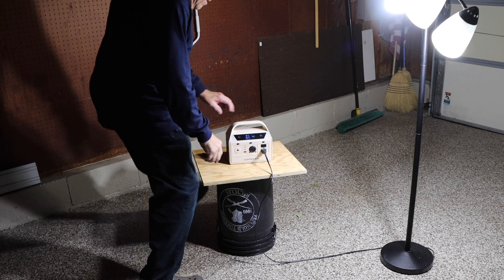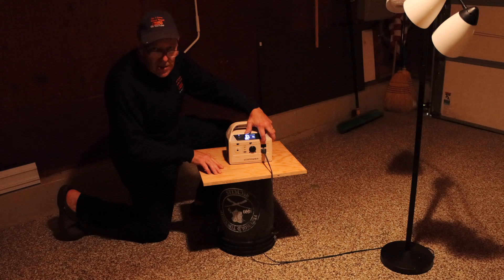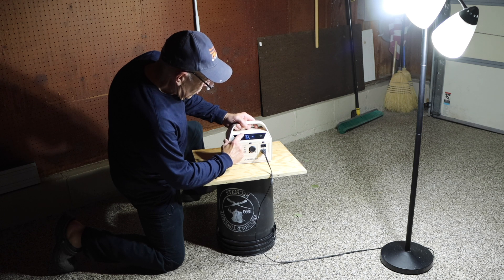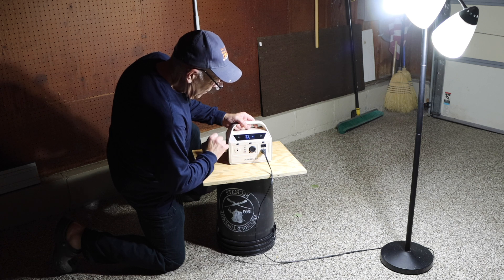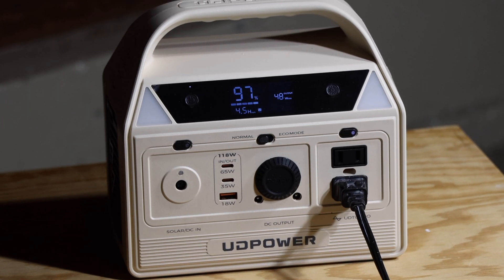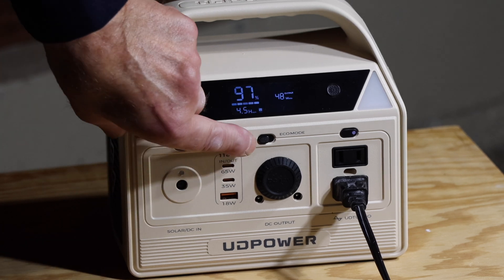Let me show you what it looks like when we turn it off — it goes dark. Let's turn it back on. According to the display, we're at 97% charge, the output right now is 48 watts, and it'll run for 4.5 hours. The display tells you how long you have and how much power you're using. You can also plug your cell phone or other devices in on the side.